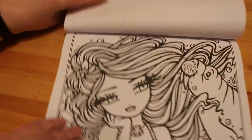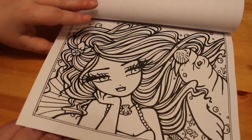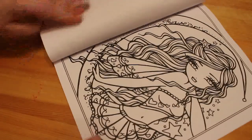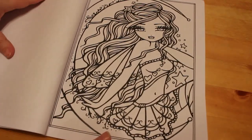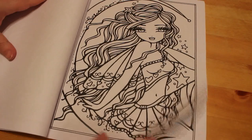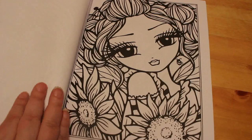I like it when they put all the horizontal and all the vertical ones together so that you don't have to keep turning the book. Sitting on the moon — that's a nice one. I really like that one. Moon fairy. Beautiful.